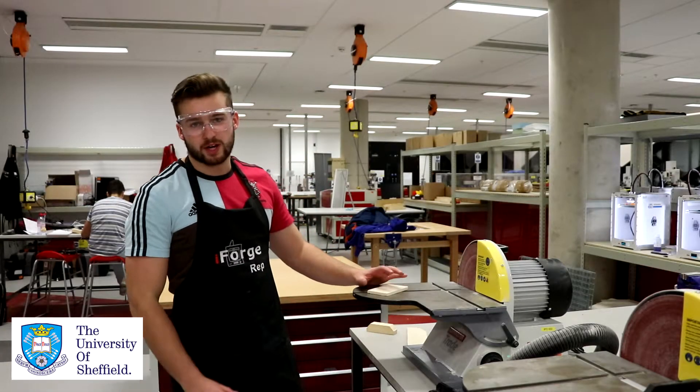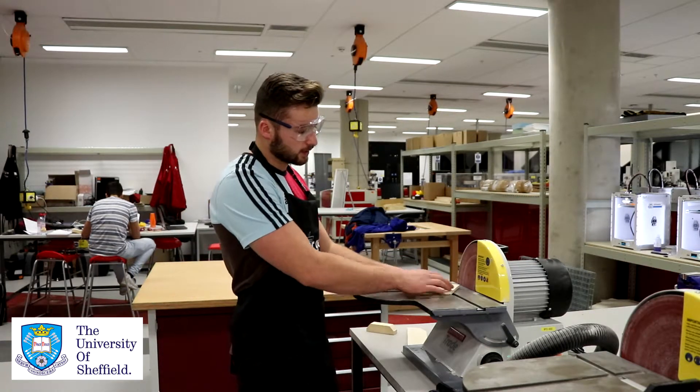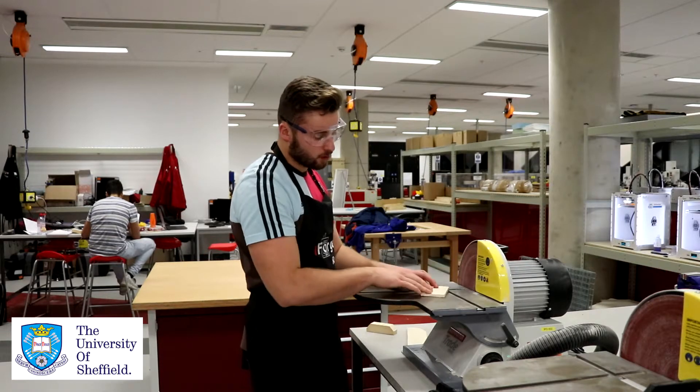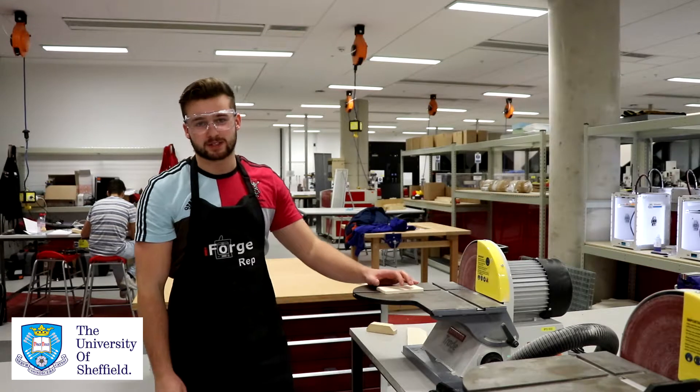An important reminder when using the disc sander is that you always want to be using the left-hand side of the disc. This yellow guard here is here to protect you — if your workpiece slips underneath it and goes there, it's going to get pulled around. You don't want that to happen.